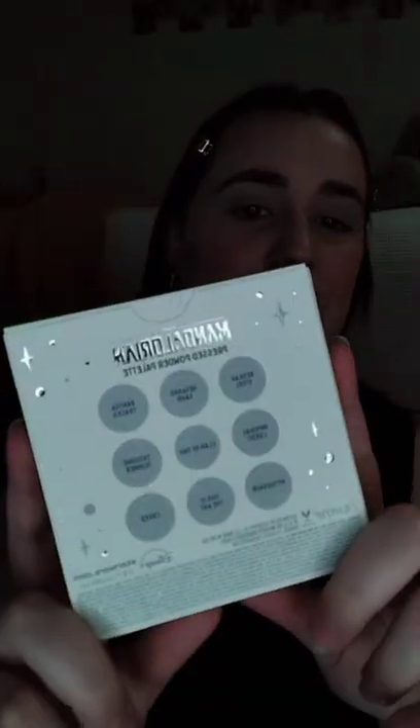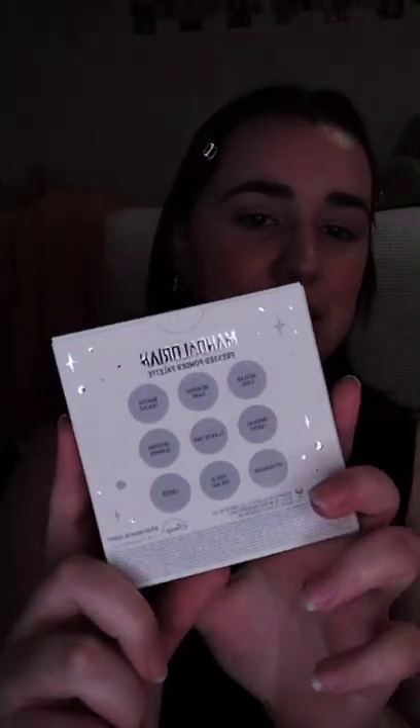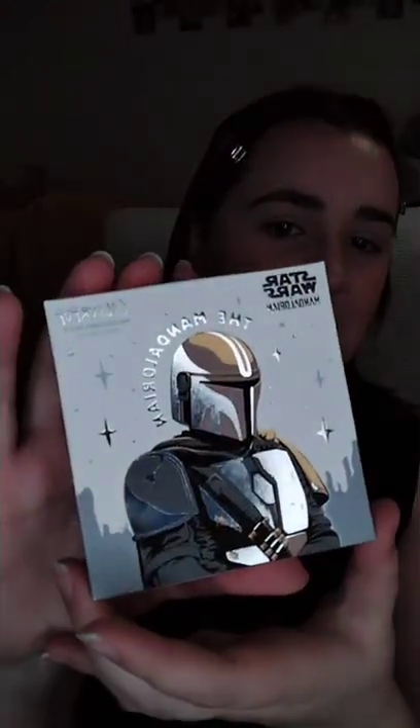So to start off I'm going to talk about the packaging. We obviously have Mandalorian on the front and the packaging is metallic which I think is super cool, and then it says Star Wars up here and Colourpop over here. On the back we have a little bit more metallics where it says Mandalorian again and we have all of the different shade names. Now I'm going to go ahead and open up this palette and I'm super excited.